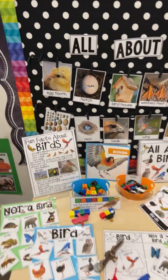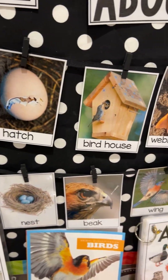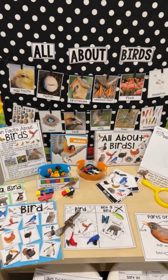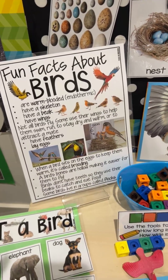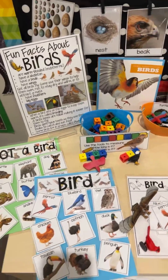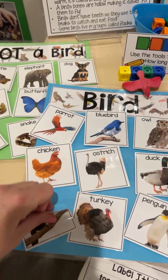Just like all of the other science units, there are vocabulary cards with real photographs. There are many science table setups included. This one has the All About Birds fact page — it's a way for the adults and teachers in your classroom to read and teach the kids about bird facts, kind of like a little cheat sheet for the teachers. There is also a bird and not a bird sort.